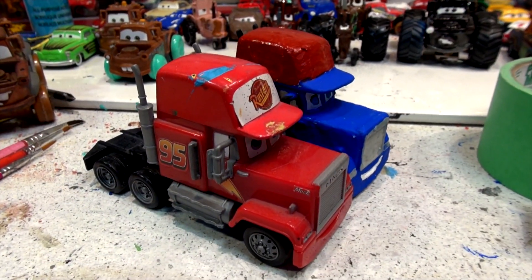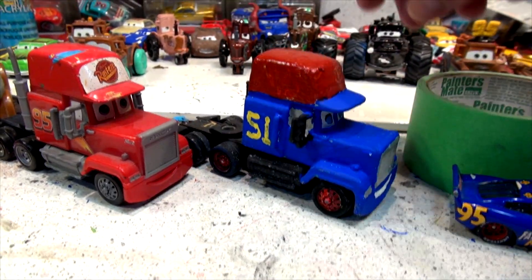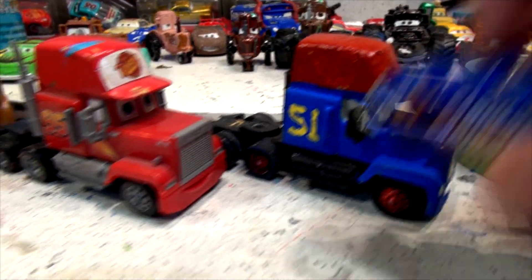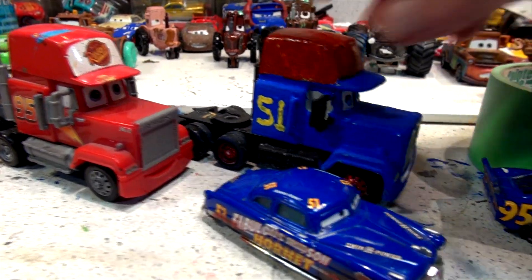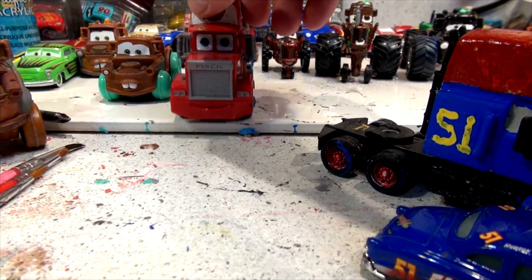Hi everybody, welcome back. In our last two videos we turned Mac into Fabulous Mac in honor of Doc Hudson from Pixar Cars. It was a lot of work, and the two videos I made will be coming up after this short video here.